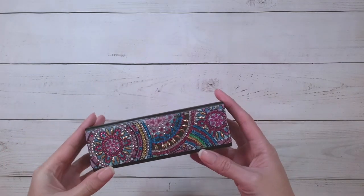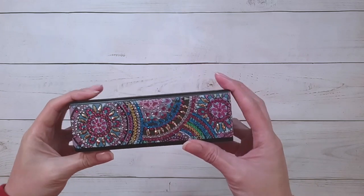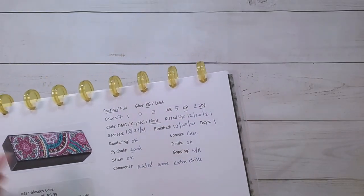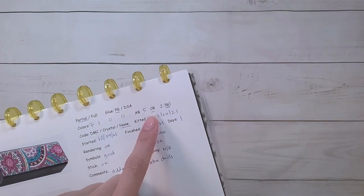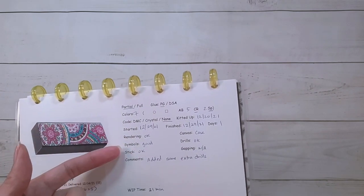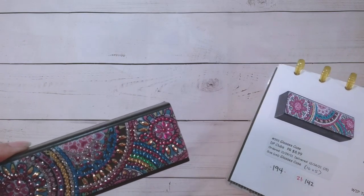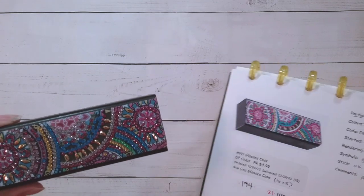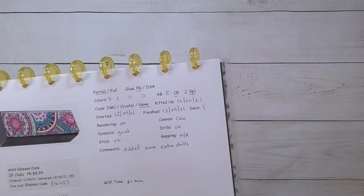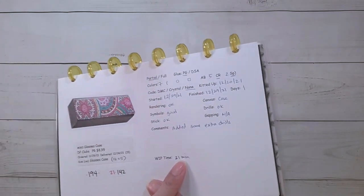I'm back — here is the finished glasses case. It was just a really quick project but it looks nice and sparkly. There were seven colors in this: five of them are crystal rhinestones and two specials. This took me one day to complete — about 21 minutes total. The symbols for the specials were some of the better ones because they didn't have the guide circles as much on them, so yay for that.